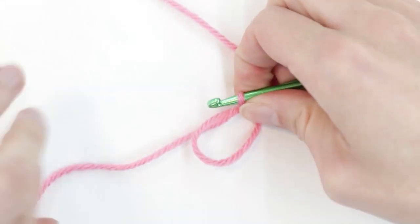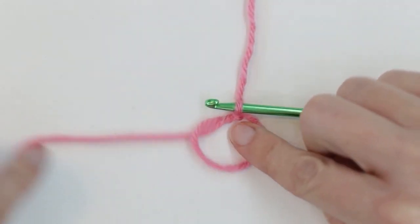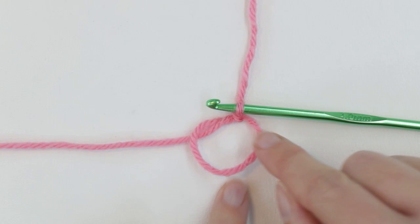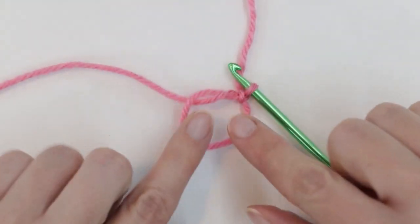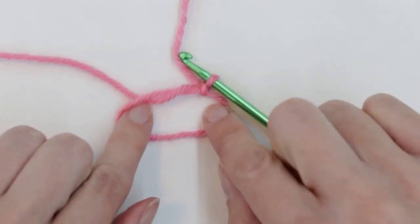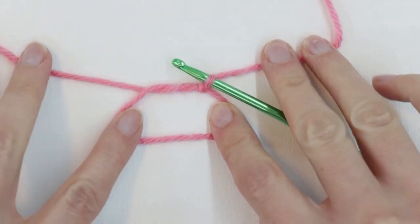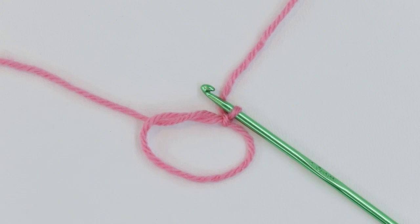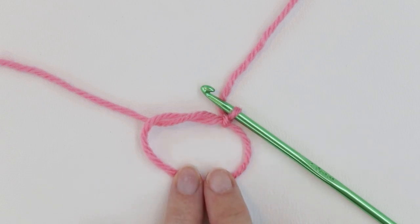Let's see what this looks like. I'm going to release my loop. This here is my working yarn heading back to my skein of yarn, this is my thread tail — I kept it pretty long — and this is my circle, the ring I'm going to be stitching into. My fingers are pretty skinny so I like to have the loop just a little bigger, so I'll stretch it just a bit to have more space to work with when doing my stitches. You don't have to do that if you like working with it tiny, but I find I need a little more space.